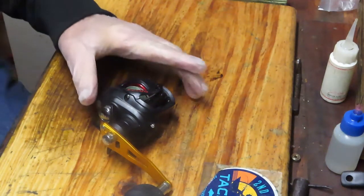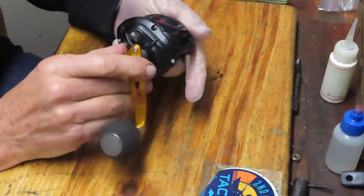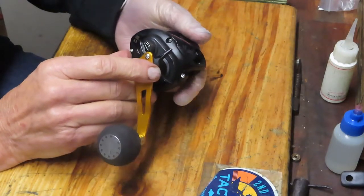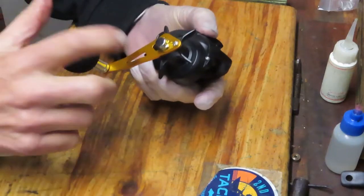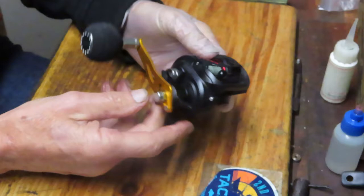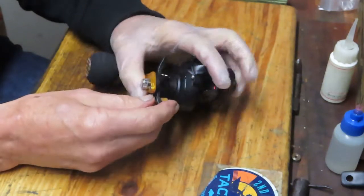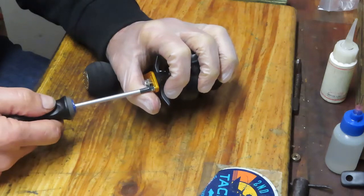Hi, this is Dennis with Second Chance Tackle. Today's project is a Daiwa Fuego — a 6.3 to 1 low profile bait casting reel with a Gamakatsu aftermarket handle on it. This one belongs to Tommy and he's asked me if I could go ahead and tune this one up for him, and we're going to do that.